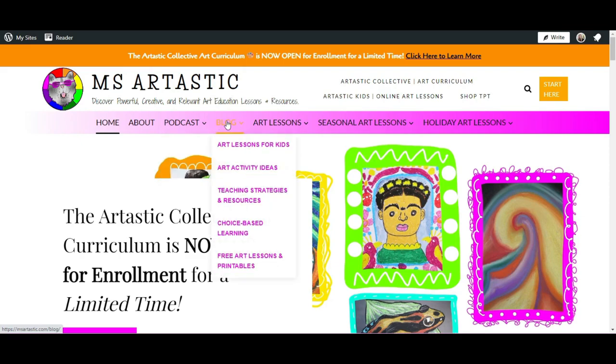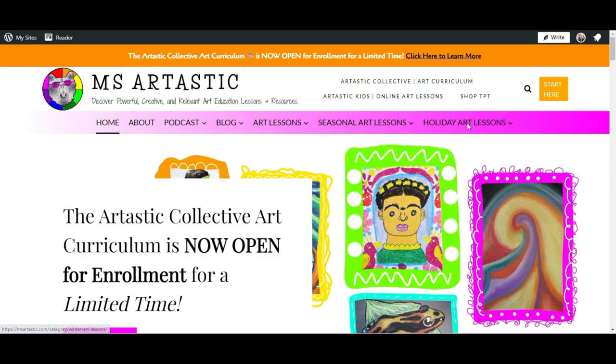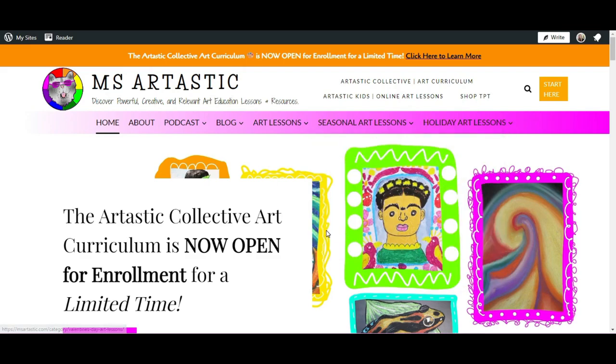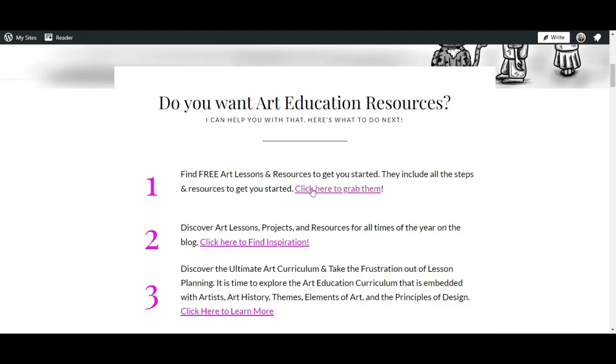You're going to find teaching strategies and resources, free printables, art lessons for kids, from the elements of art, principles of design, seasonal art lesson ideas, and holiday art lesson ideas. You can find some free lessons by clicking the number one button. So make sure you go to MsArtastic.com as your first place to start on your Ms. Artastic journey.